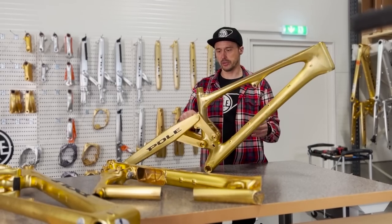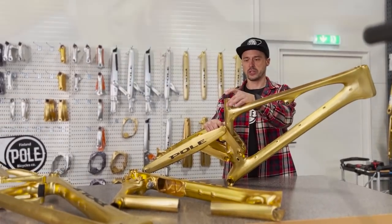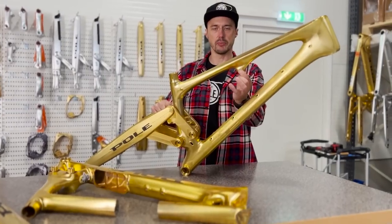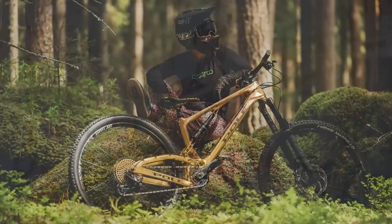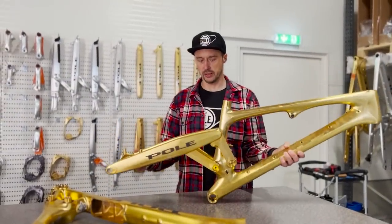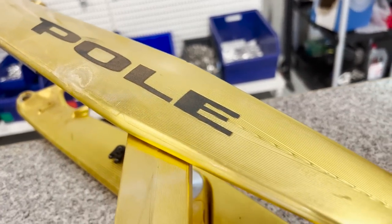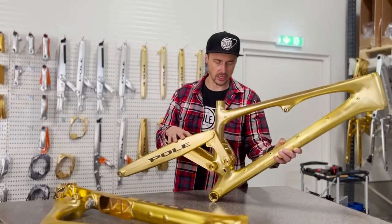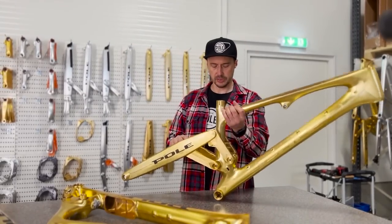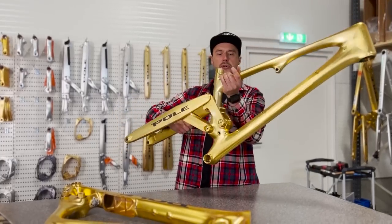For example, this early frame still has the traditional seat clamp with an additional part, and it still uses the bushing as on Stamina. Those are the main differences. The swing arm has a little bit more shape here — it's wider — but overall it hasn't changed a lot. The yoke is still the same. The BB area has a slightly different look, which I'll explain further down the road.